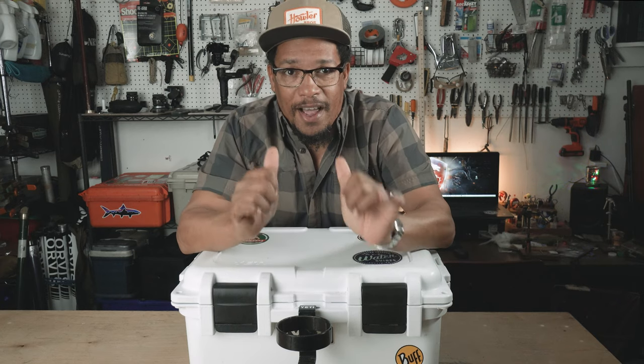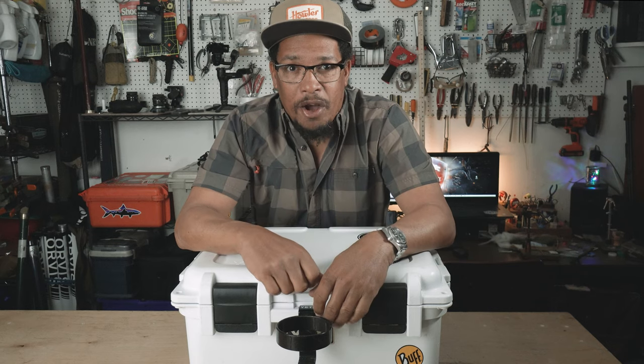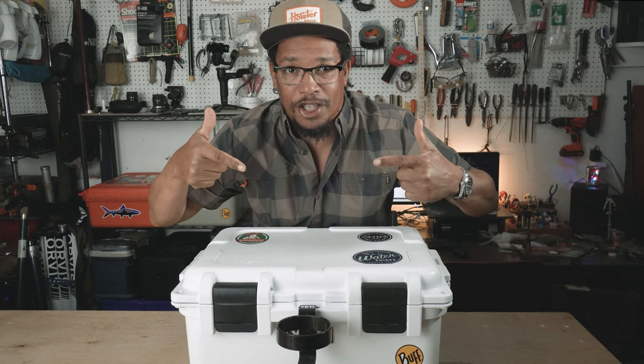What's up y'all, Alvin here, and today we're doing what's in my go box, version 2, the saltwater edition.